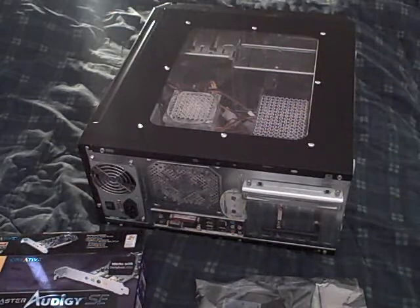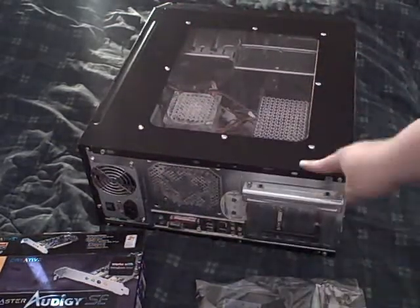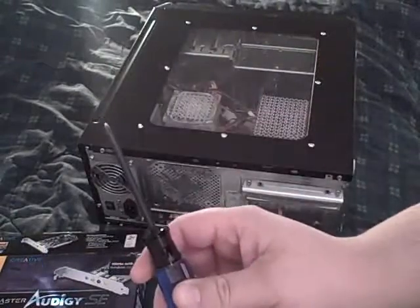For this installation you'll need three things: a computer, a sound card, and a screwdriver.